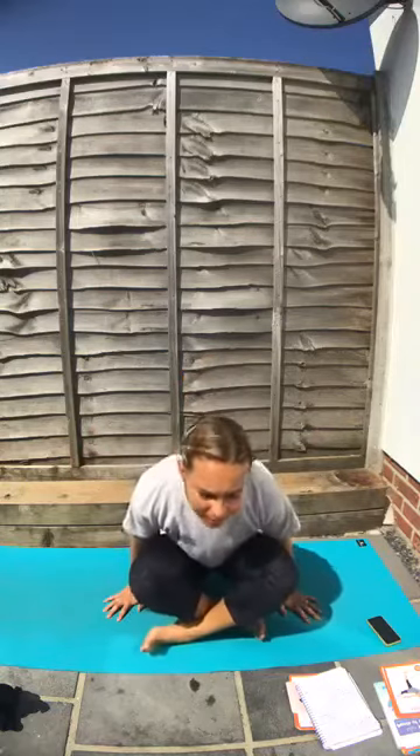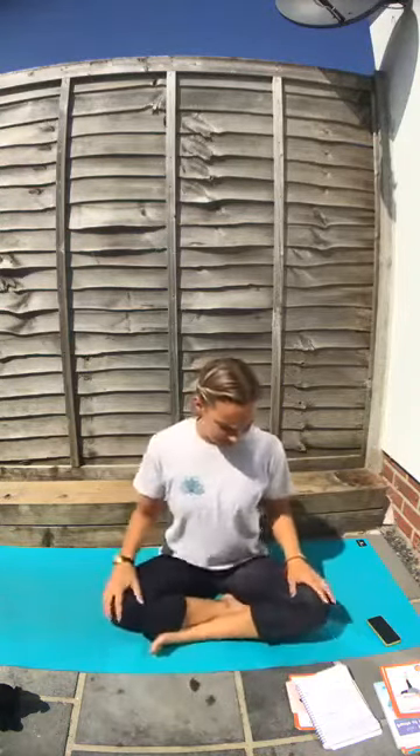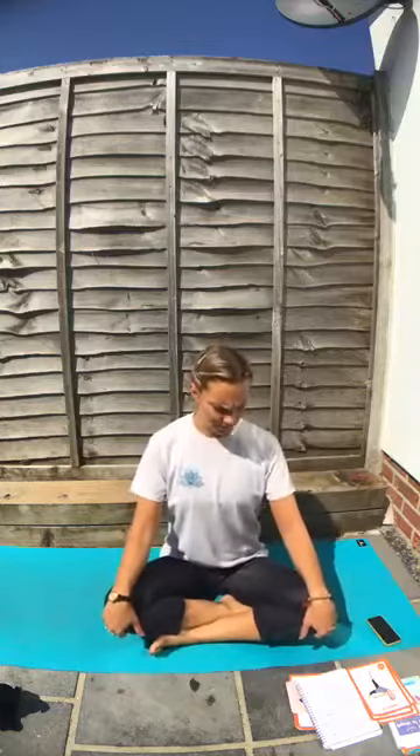Sitting in our easy pose, on our bottoms, put your hands on the floor and lift your bottom up. Older ones, can you be really strong and lift your feet off too? Lift, lift, lift and drop them down. Give yourself a little wriggle. So today, because it's lovely and sunny, we're going to do some sunshine breaths and puppy dog breath as well.